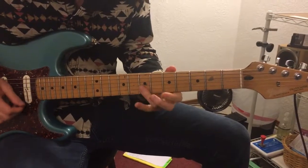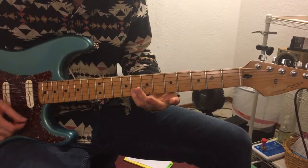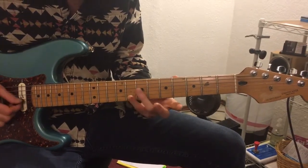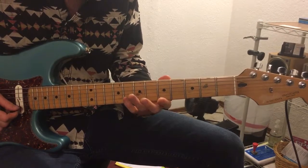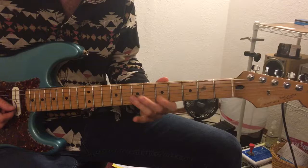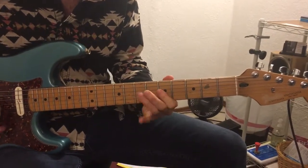The Chuck Berry lick goes like this: we're taking the first and second strings on fret 8, then going 8, 7, 5. Then we do strings 2 and 3, going 8, 7, 5. That in itself is a lick you can play in whatever song you want that has a blues, an old vintage blues kind of sound, or rock and roll really.